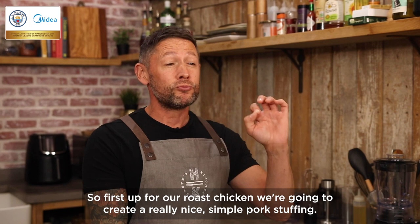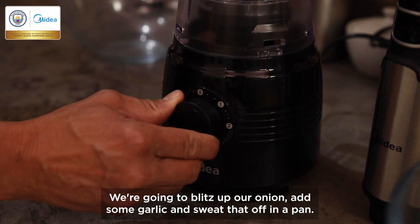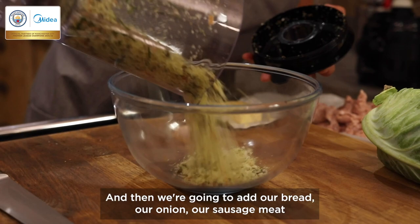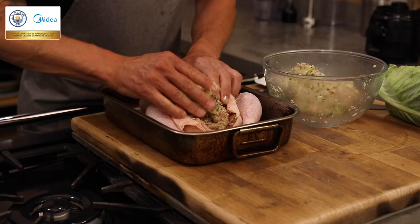First up for our roast chicken we're going to create a really nice simple pork stuffing. Using our MyDear blender, we're going to blitz up our onion, add some garlic and sweat that off in a pan. Then we're going to add our bread, a big bunch of sage herbs, give it a blend, then add our onion, sausage meat and herbs and turn that through. We're going to take our stuffing and pop that straight inside the chicken.